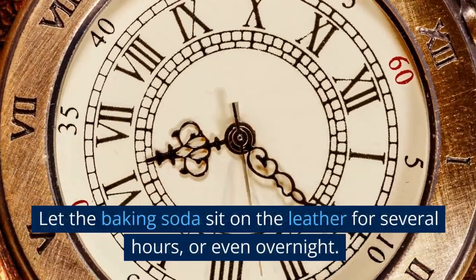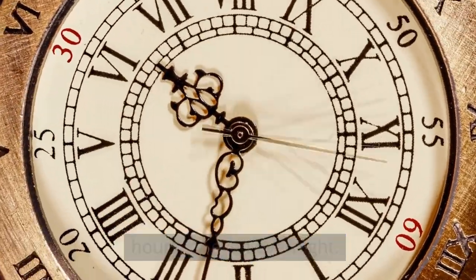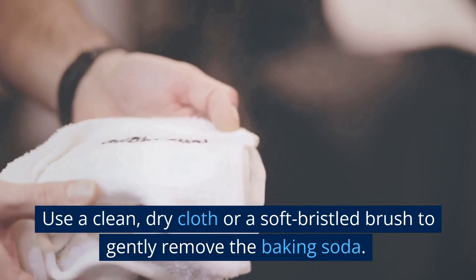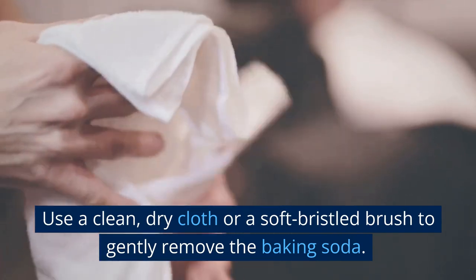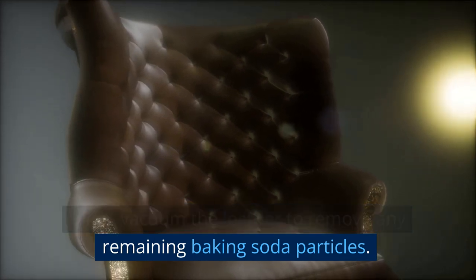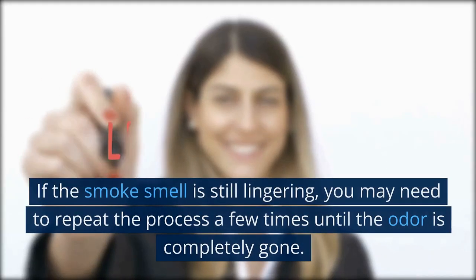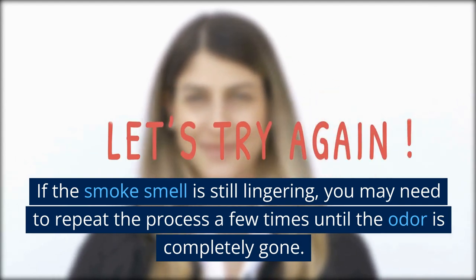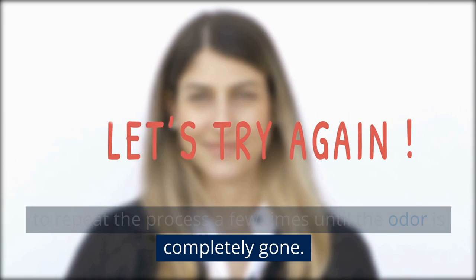Let the baking soda sit on the leather for several hours or even overnight. This will give it enough time to absorb the smoke odor. Use a clean, dry cloth or a soft-bristled brush to gently remove the baking soda, then vacuum the leather to remove any remaining baking soda particles. If the smoke smell is still lingering, you may need to repeat the process a few times until the odor is completely gone.